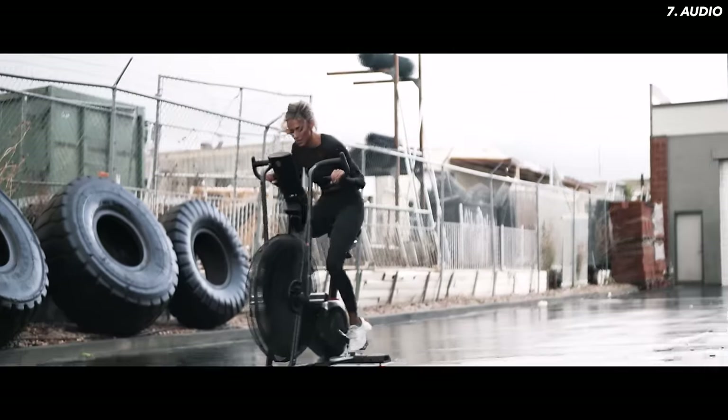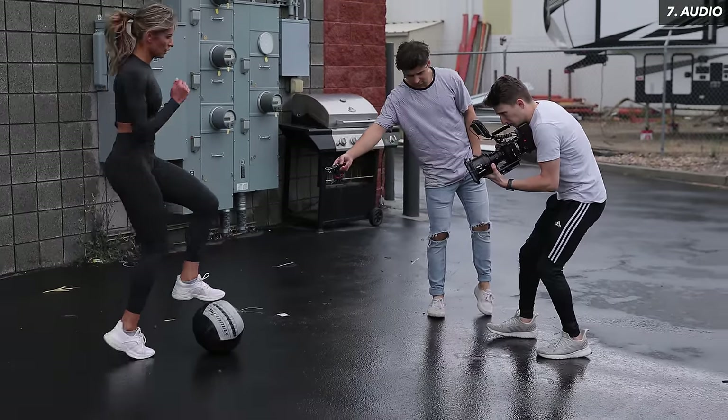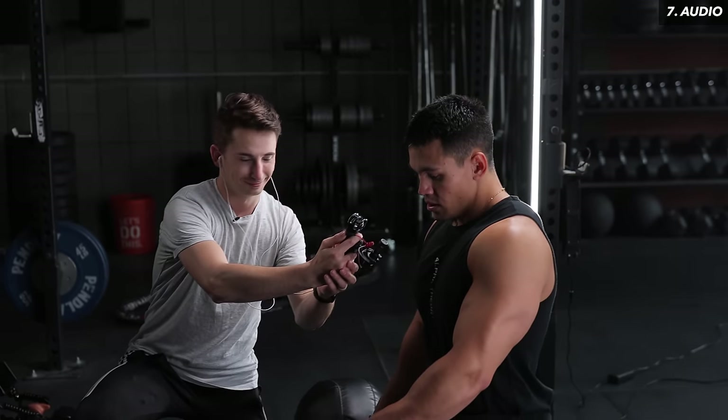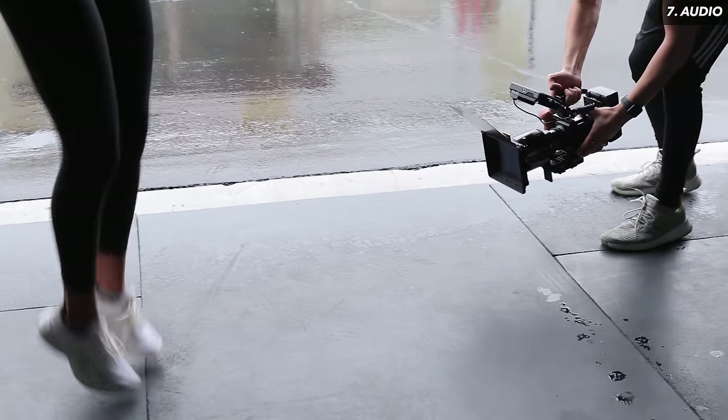Almost as important as the visuals of a fitness video is the audio, especially in fast-paced clips. After every workout with my athletes I'll ask everyone to be quiet on set, then pull out my Handy recorder and have them do the workout one more time to get clean audio. Usually they're pretty timid and don't make a lot of noise, so I'll remind them to really accentuate the exhales. I'll also grab audio from the equipment they're using — if our model is jump roping, I'll make sure I'm capturing the sound of that jump rope hitting the floor.